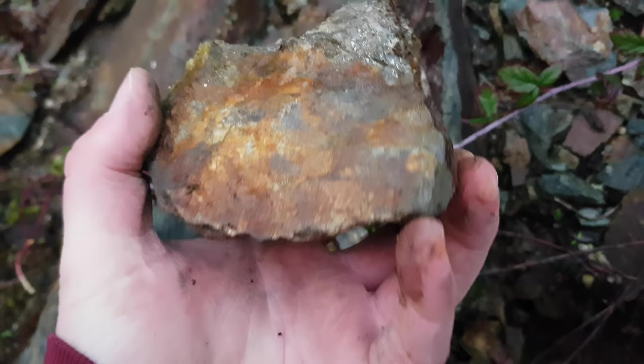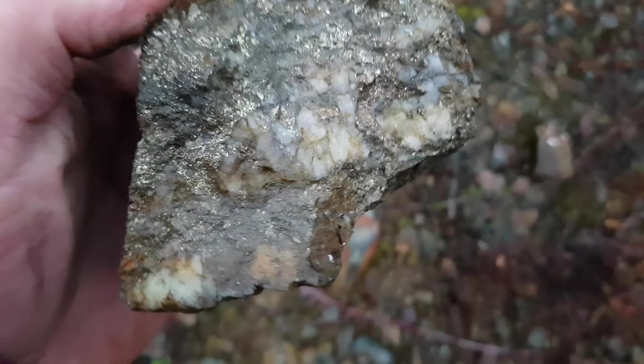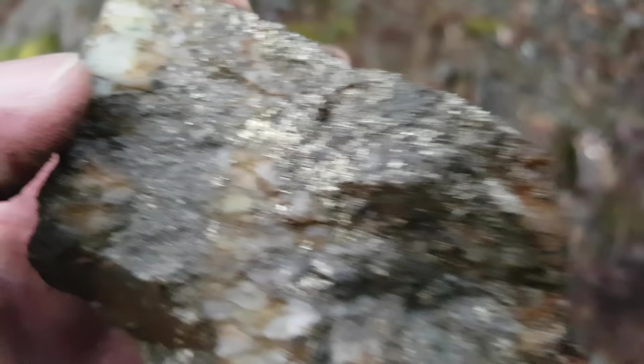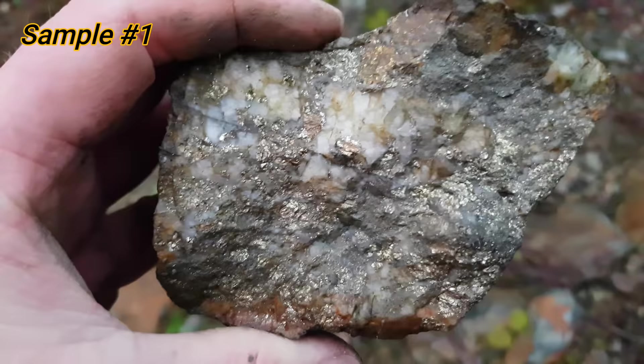Not sure where this is from — doesn't look like it's from this piece right here — but that is a super sample. So this right here is chalcopyrite. That's pyrite right there. A little hard to tell the difference — it's almost getting dark out here — but that is definitely chalcopyrite, and quartz, more chalcopyrite. So what we'll probably do is send this sample in separately because it looks a little different than the other ones. Let's keep going.